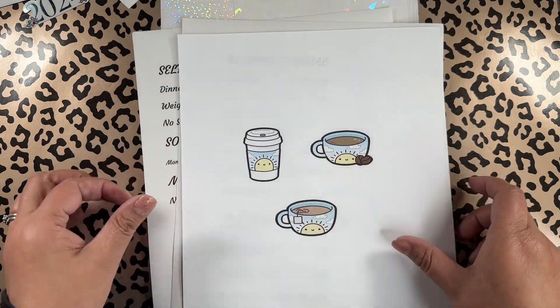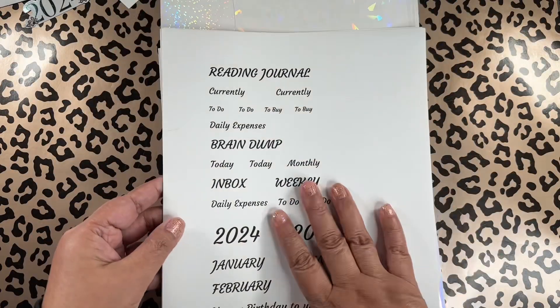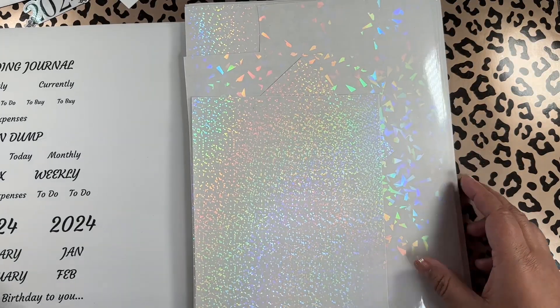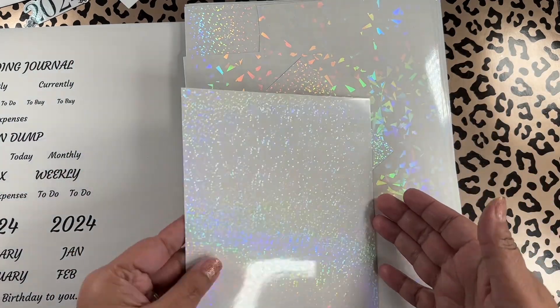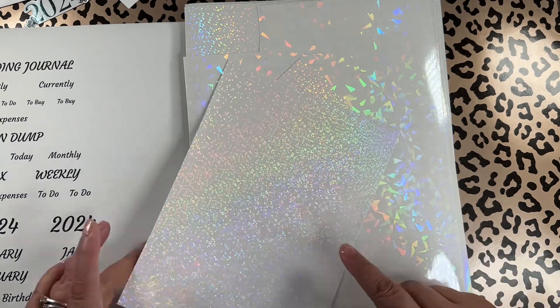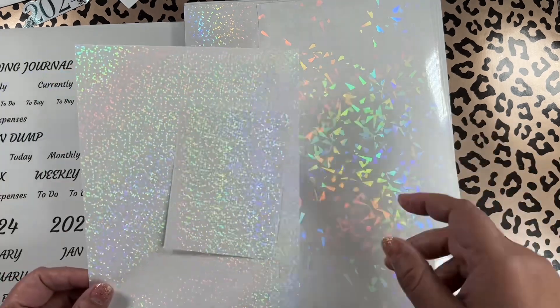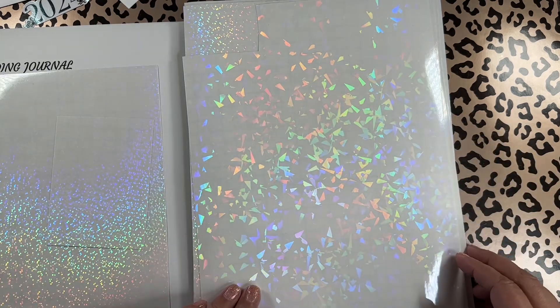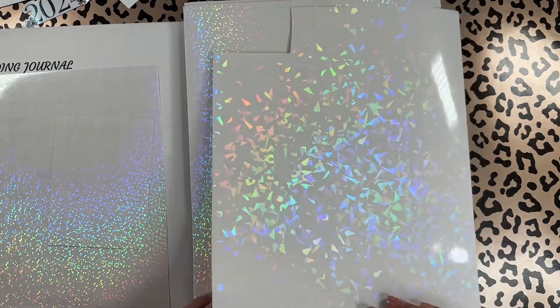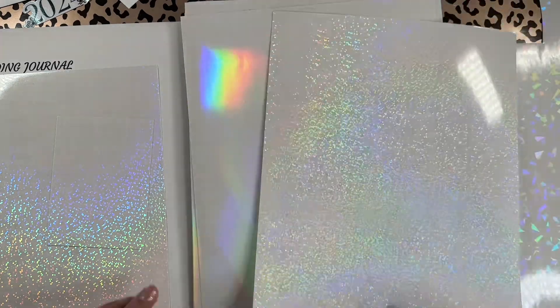The next step after printing is adding the beautiful overlay. If I find the pack I purchased on Amazon, I'll link it below. I'm not an affiliate with Amazon, so I'm not sure if I can do that, but we'll see.